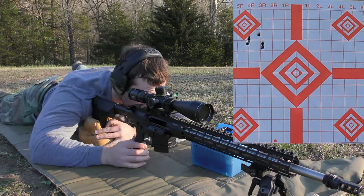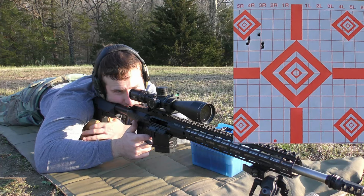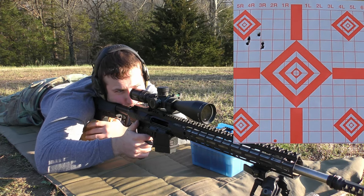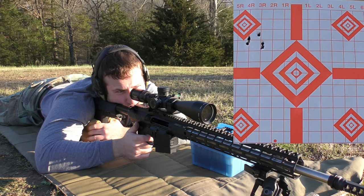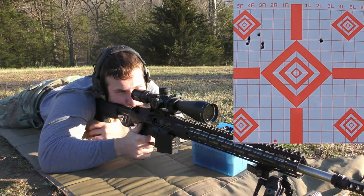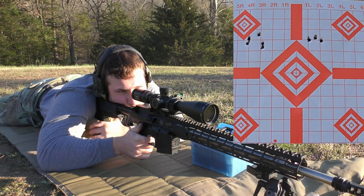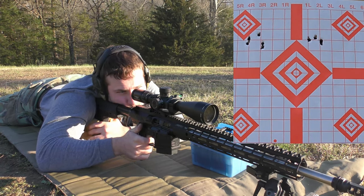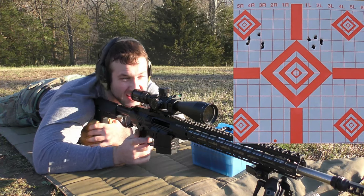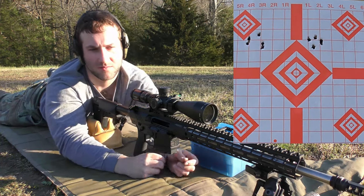I'm going to bring the point of impact up since the groups seem to casually be getting lower and lower. I could really use a sunshade right now — that sun is kicking my butt. 47.4 grains. The gas is thick. That might actually be one of the best groups we've shot all day.